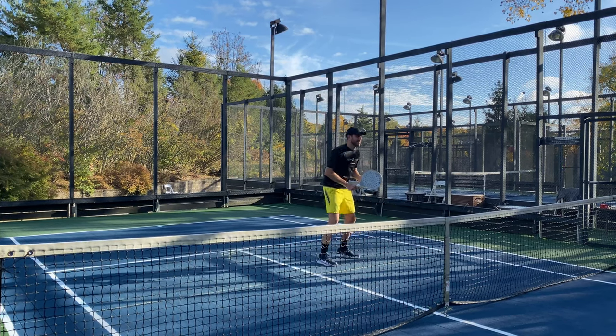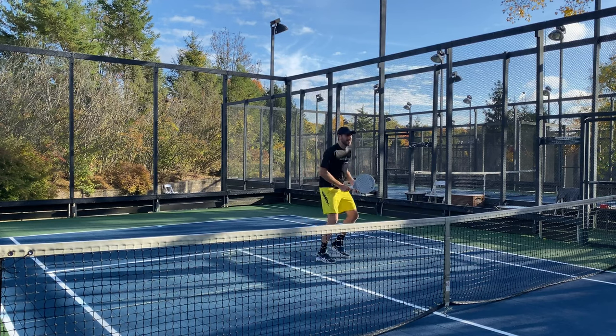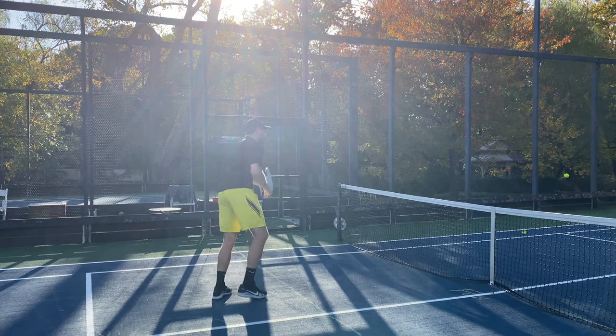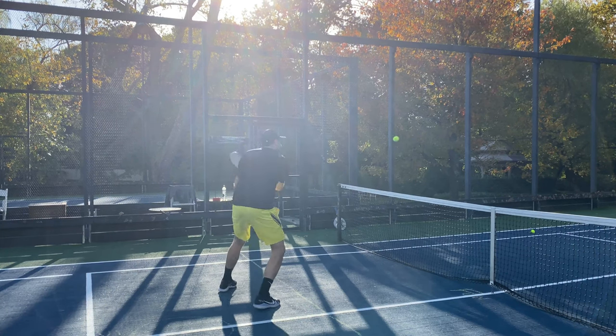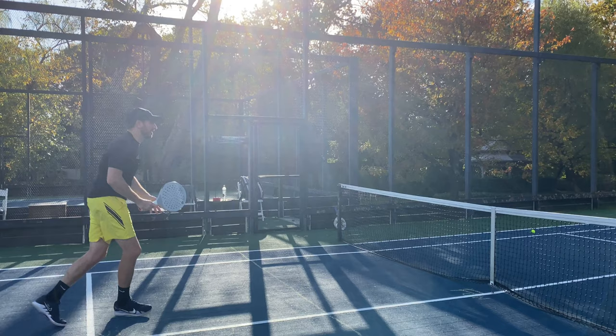The heft of this ball is apparent at net as well. Any off-center shots really kicked back on my paddle, magnifying the off-center response with the paddle twisting and torquing. A benefit was that when opponents hit powerful drives, I could keep more volleys in play, which can be quite tough with other balls and livelier paddles.